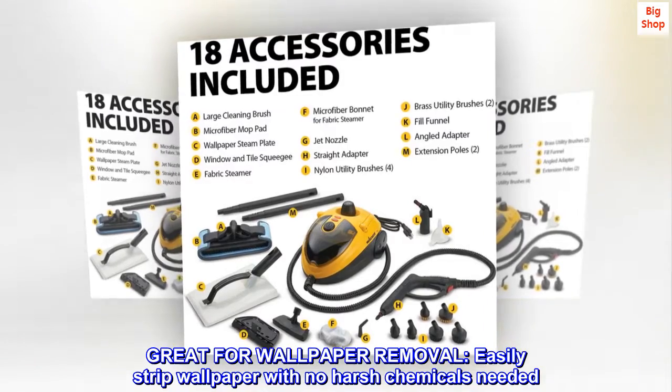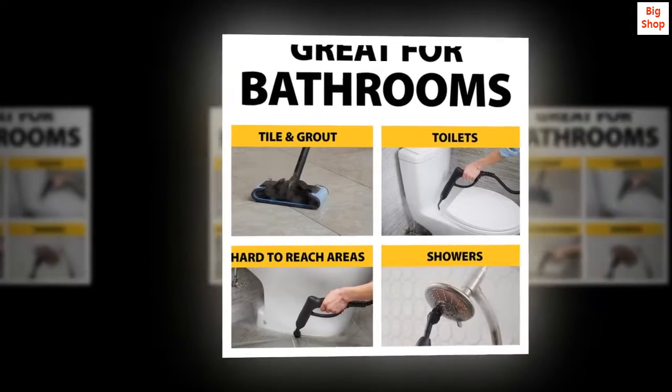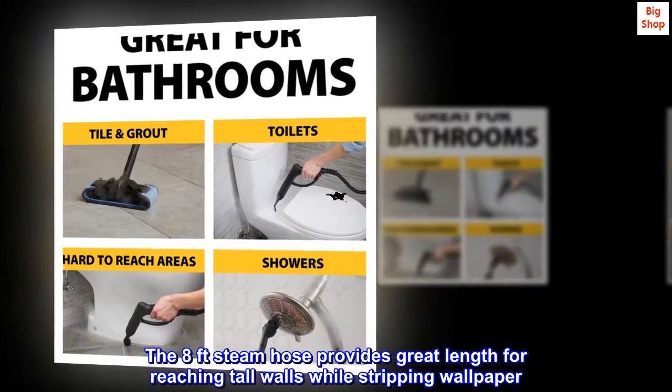Great for wallpaper removal. Easily strip wallpaper with no harsh chemicals needed. The 8-foot steam hose provides great length for reaching tall walls while stripping wallpaper.